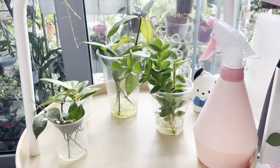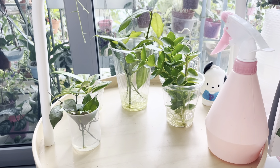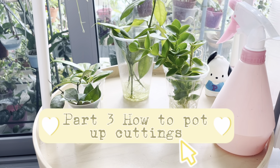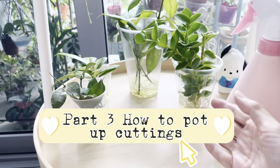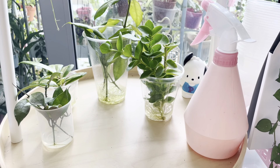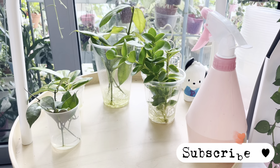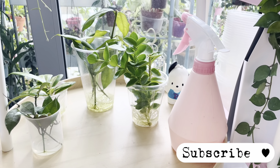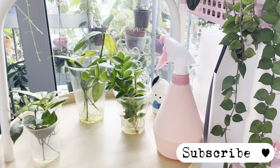I hope the information has been helpful and I've been able to share some of my experience with everyone. I will be making another video on how to pot up these cuttings that are ready — some of them are more than ready. Stay tuned and subscribe if you're interested to follow the journey of the cuttings. Thank you so much for your lovely support and I'll see you in the next one!